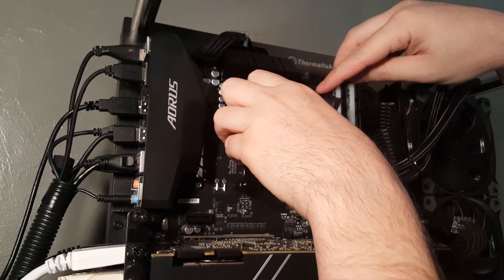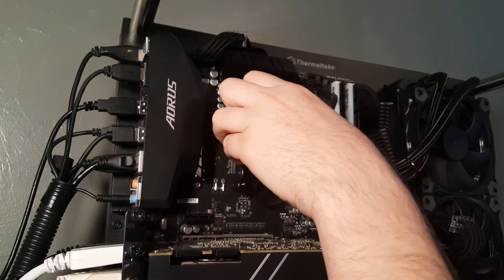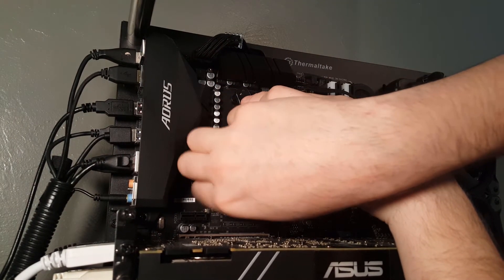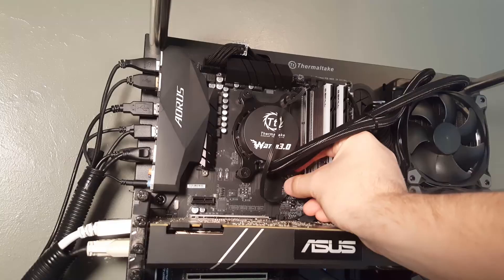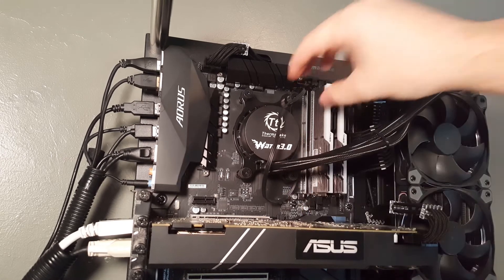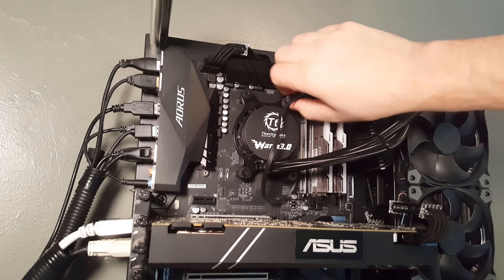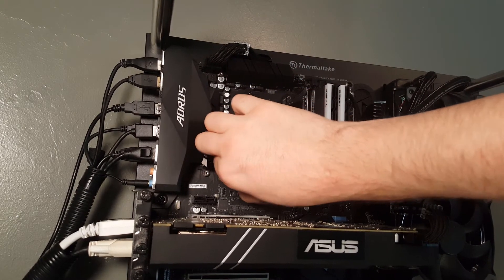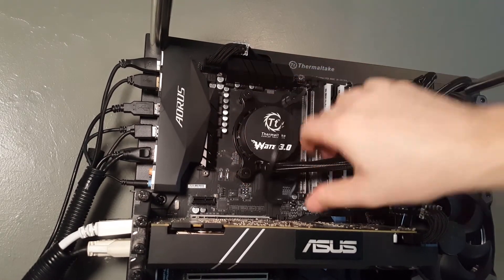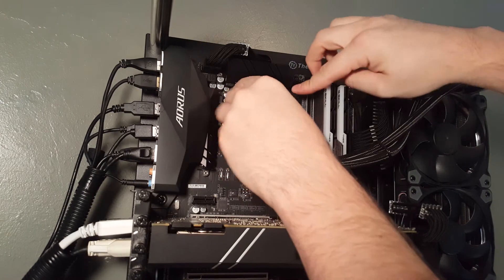We're going to slide this back into place — it's a little awkward with that bracket, but you just screw in all four of the pegs. Again, do this in a star pattern and make a few passes, slowly lowering the cooler down to squish and spread the thermal paste across the processor. Once tightened down, you're done — it was really very simple. I also tucked the pump cord behind the water cooler to keep things tidy.